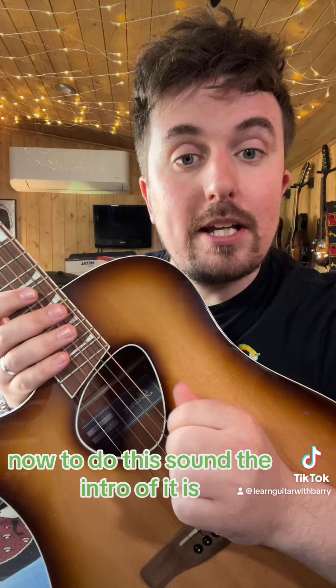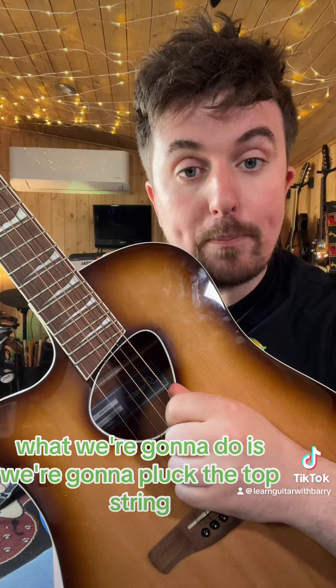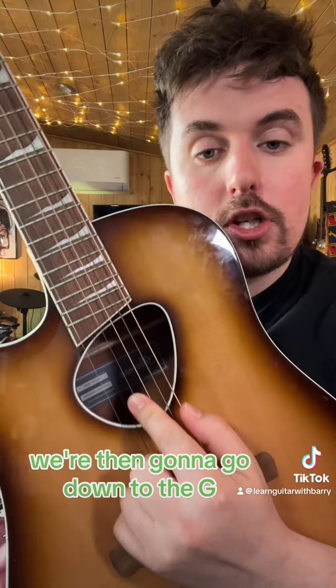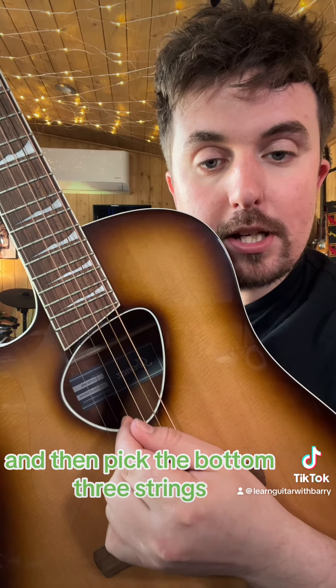Now, to do this song, the intro goes like this. What we're going to do is pluck the top string — as you're looking at it, that is E. We're then going to go down to the G, which is the third string from the bottom, and then pick the bottom three strings.